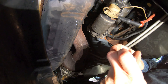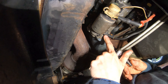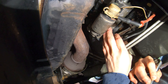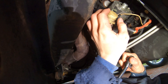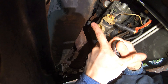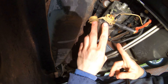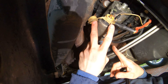First step is to get your long 13 millimeter socket and take off the nut that has the black wire attached to it. Make sure you put these bolts to the side. Next, pop off the cap holding the red wire and take that off with a 13 millimeter socket. It may also be a good idea to take a picture of the orientation of these wires before removing them.